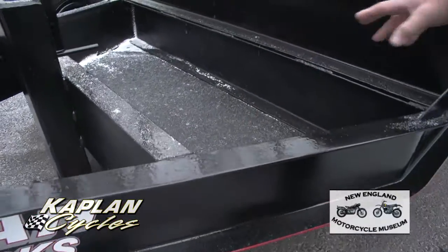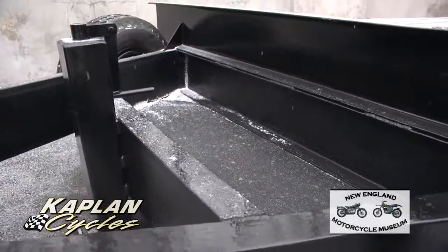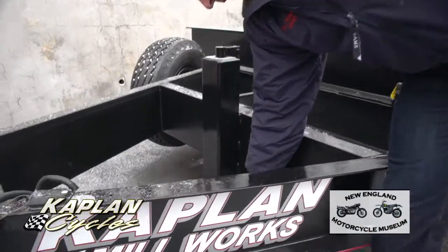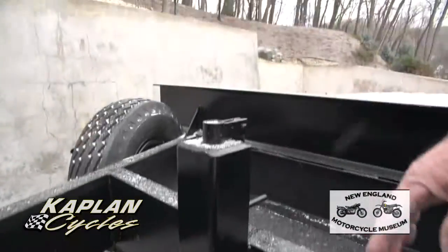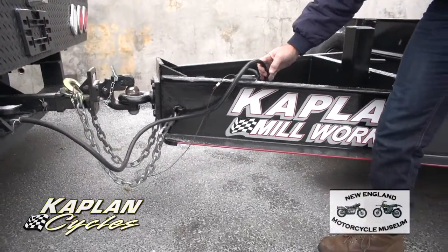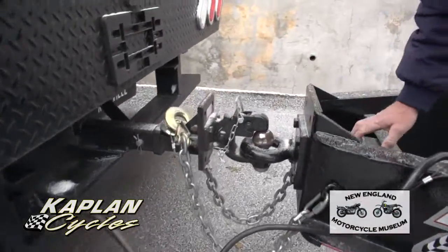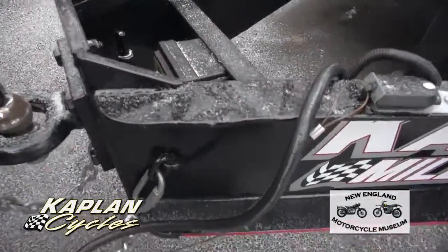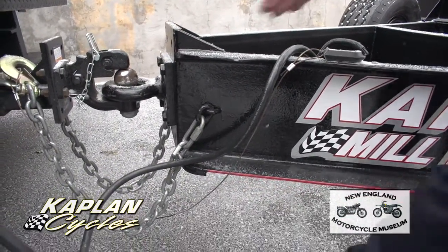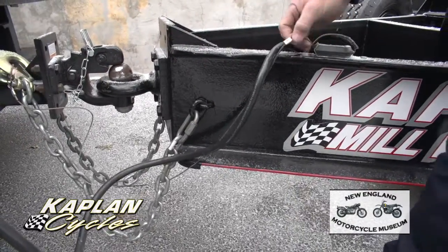The toolbox in the front — after it was sandblasted, the three-stage process was put on it, and then a bed-liner material was put inside. New clip for the jack; the jack was serviced and clean. All brand-new wiring from front to back — the entire wiring harness was thrown out and replaced with brand-new Bargman wiring. A new breakaway box, brand-new breakaway brake cable, brand-new chains, and a 2-5/8-inch pintle hook on the front.